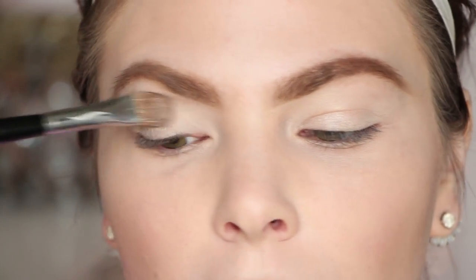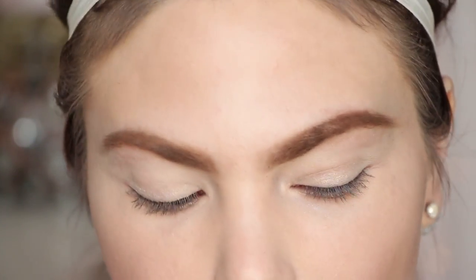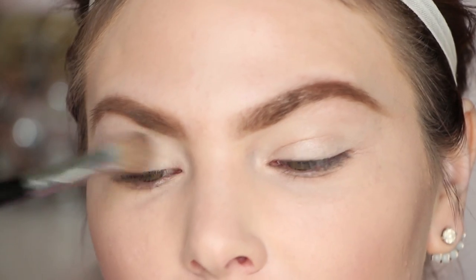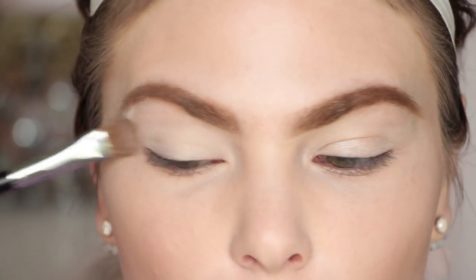I'm going to be using the Too Faced Natural Matte eyeshadow palette, but I'm just going to use the brown shades, so any similar colors will work. First I'm going to go in with Heaven — I'll just lay that down over the entire area to help the other colors go on and blend easier. I usually never skip this step. It's an extra step, maybe not necessary, but for me it just makes blending and adding darker colors so much easier.